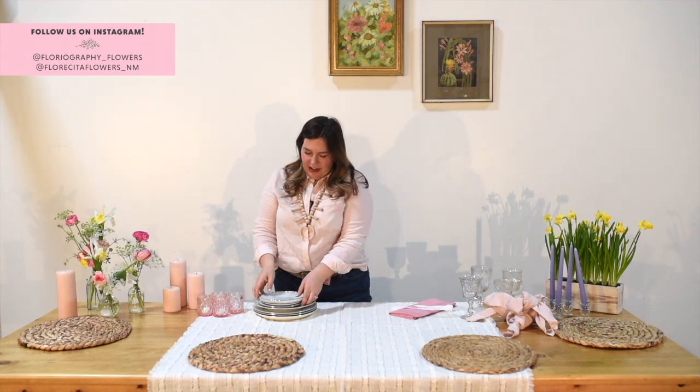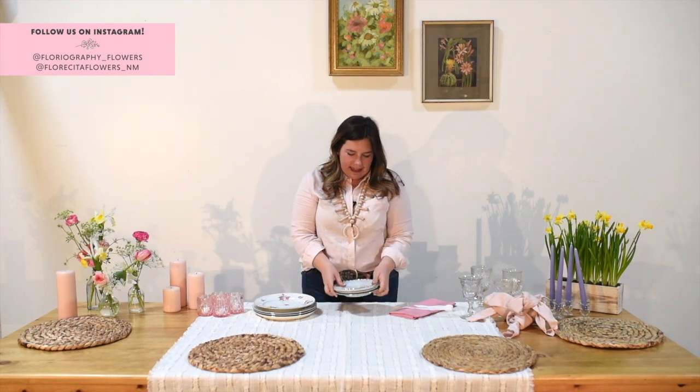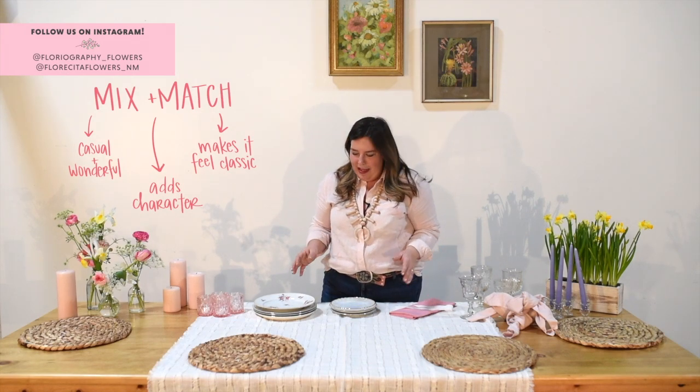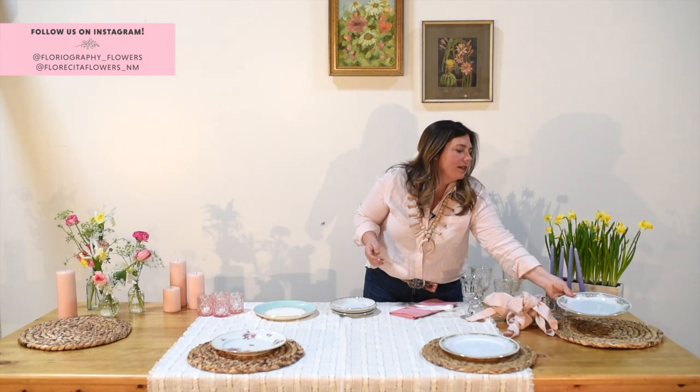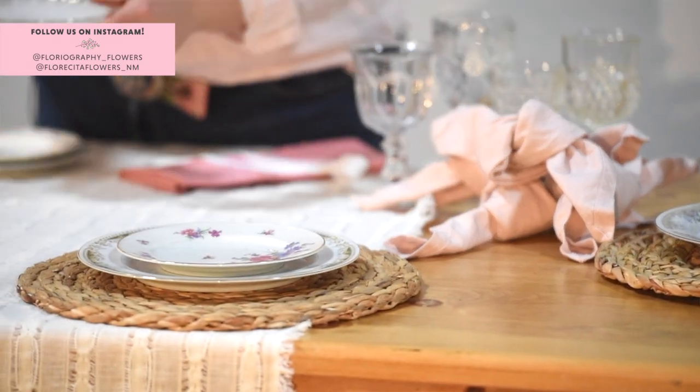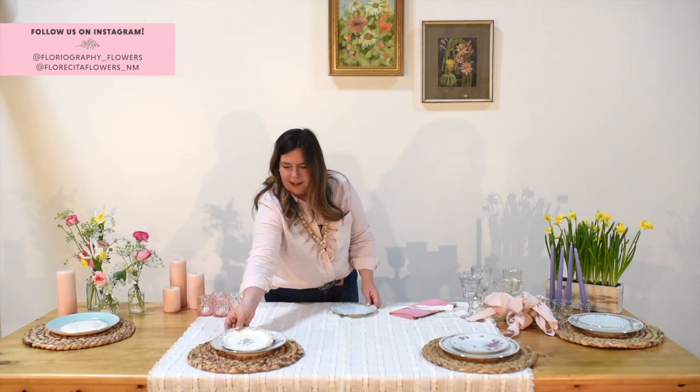The next layer — and I want to say thank you to our partners at Rust Vintage Rentals — we've got these mismatched china plates, and I love this because it's just so relaxed and casual. Nothing has to match. It's your mom, she's going to love it no matter what. We start with a dinner plate, and they're all different, which adds a lot of character and makes it feel old world and classic. Then on top of that we add a salad plate, making sure they don't match. The more things don't match, the more it feels like it's supposed to be that way.